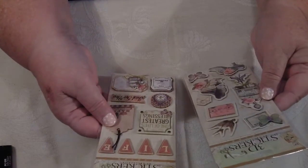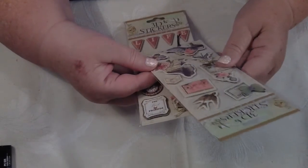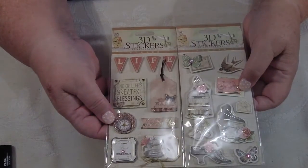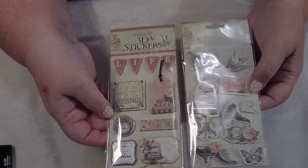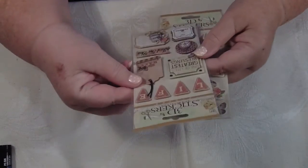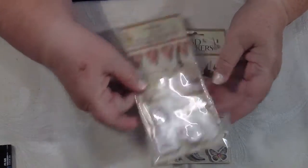Then I went to another store called Dave's Discounts and bought these stickers — look at these! Aren't these awesome? I love them, absolutely beautiful. You know, if we sat down and were patient we could make this sort of thing ourselves. I love to buy the things for the inspiration too. I think these cost about two dollars something each packet. I love the little flags. There's even a little clock there — look at that! I love them.